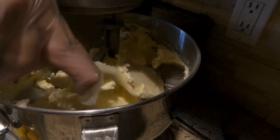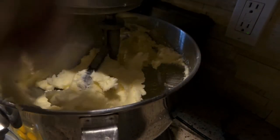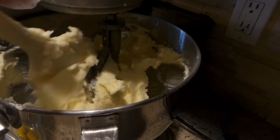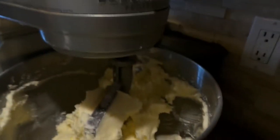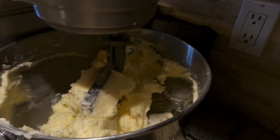This dough will keep in the freezer for about a month, maybe two months. I'm not going to have it in there that long — I'll be using it within the next three weeks. I'm probably going to end up doing about three more batches because I need so many cookies. I just wanted to get a jump on things.